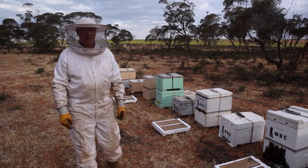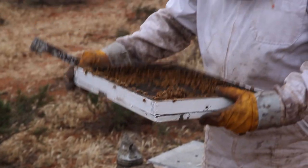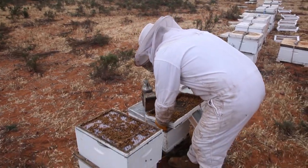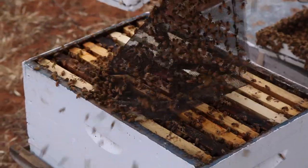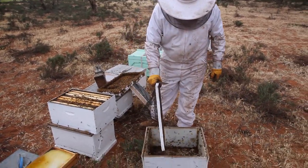I do remember getting quite a lot of stings from these. Look at that lot. These little ladies are cute little Italian bees. They're doing alright — they're just a bit full up. Everybody gets sort of excited pretty quick.